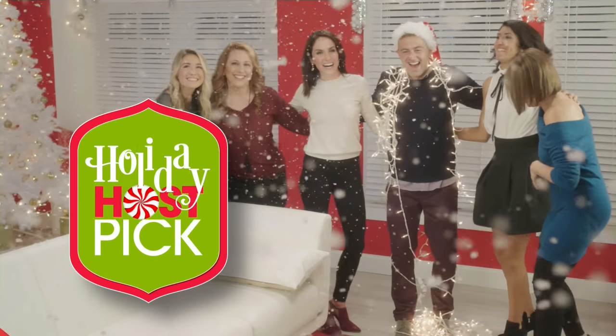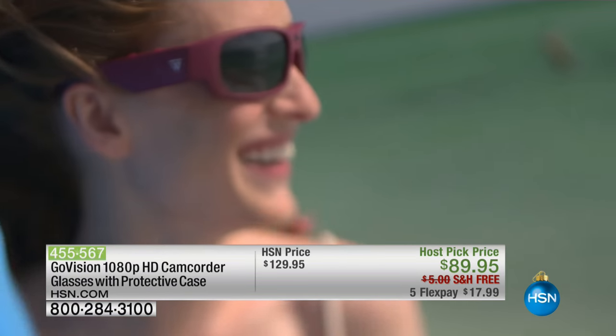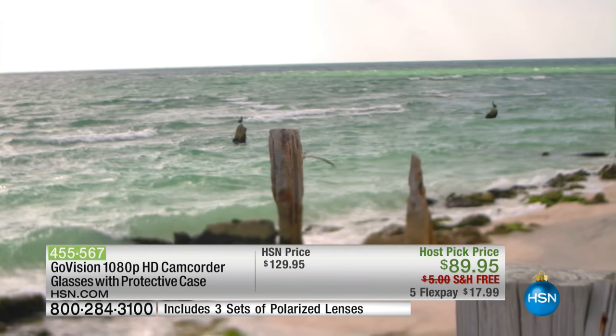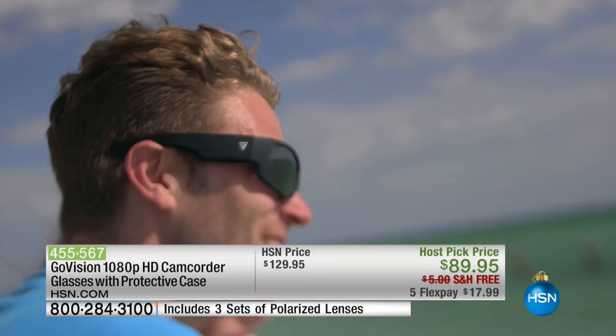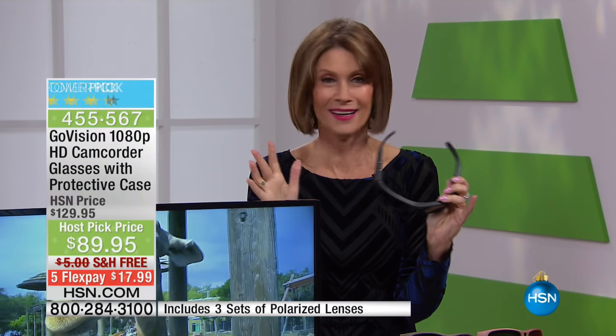This is available in very limited quantities. It includes for the first time 20 cards so you can print some cards. And perhaps you want to put a picture in your card — well, why not do it with your GoVision HD camcorder glasses with your protective case? Let's introduce you to Joe Harrison.